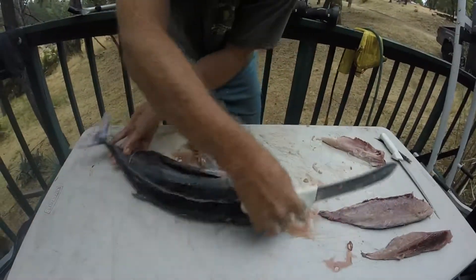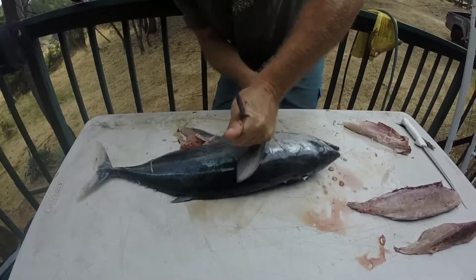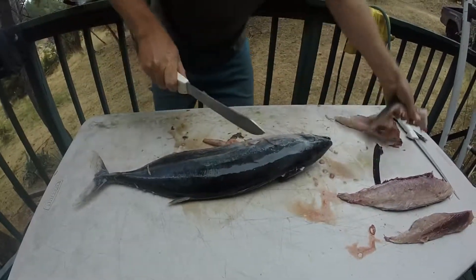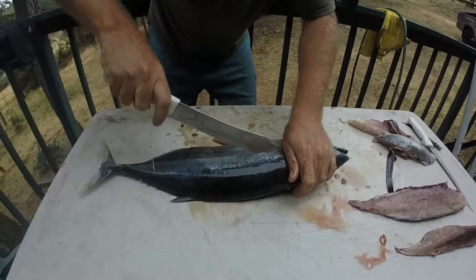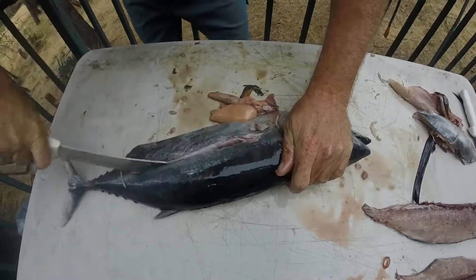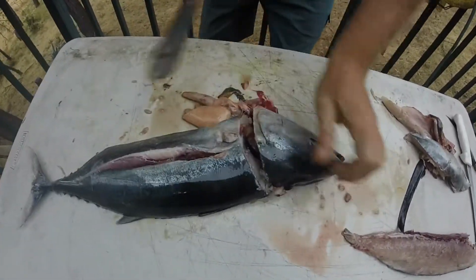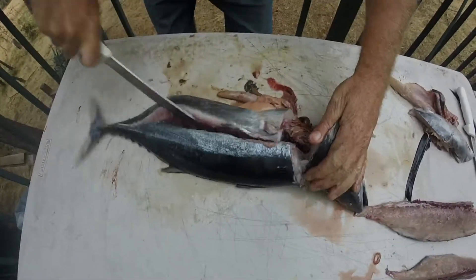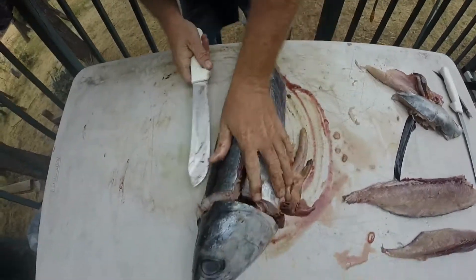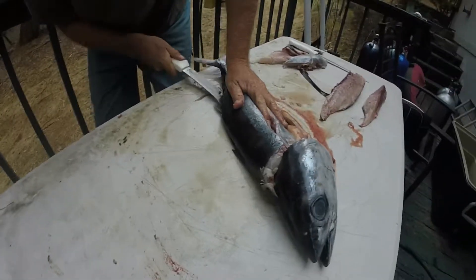And there's another loin. You flip the fish over and it's the same process. You take the pectoral fin off. Take the rest of this belly meat, get that out of the way, and then find that line. And cut down like that. Come in behind the head like this.